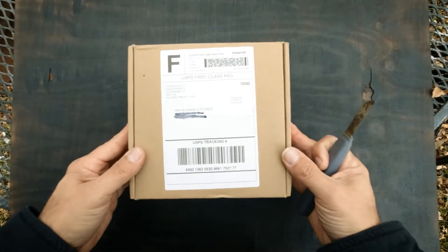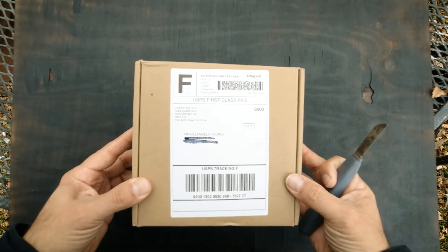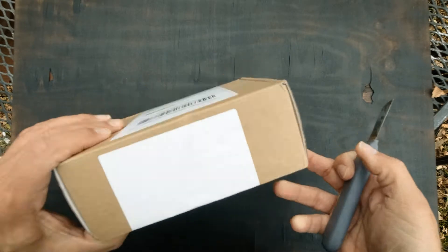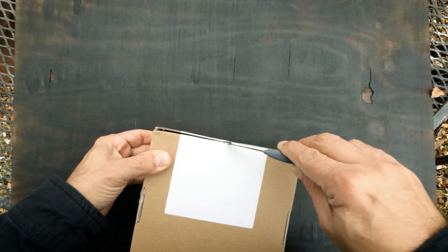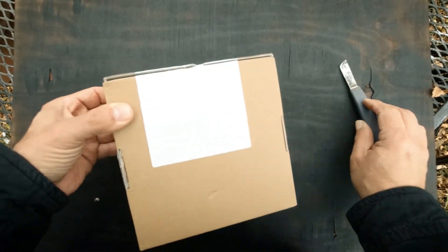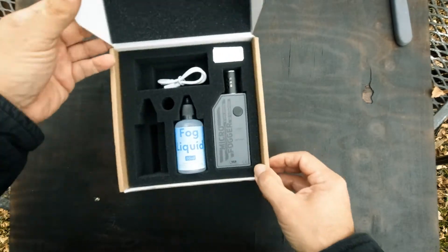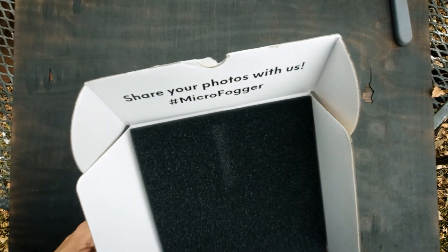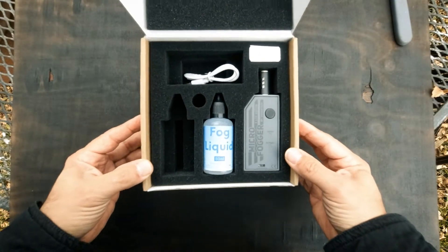All right, together we're going to take a look inside this package from VosinTech based in Philadelphia. Let's see what we have. Okay, so this is a microfogger.